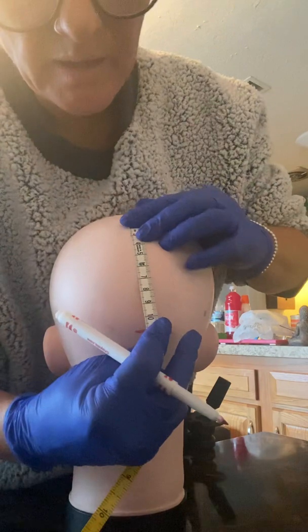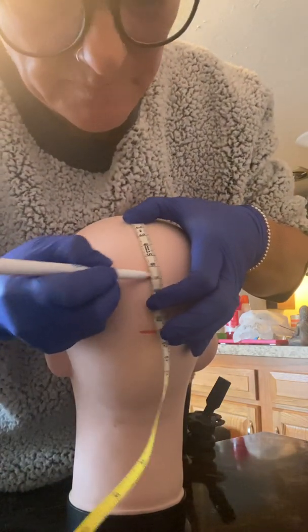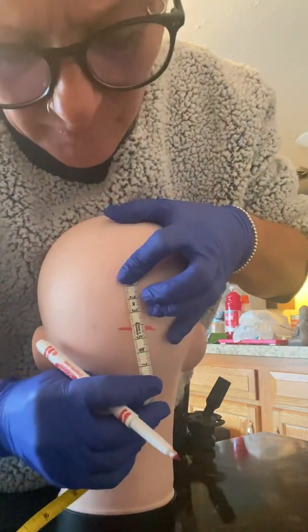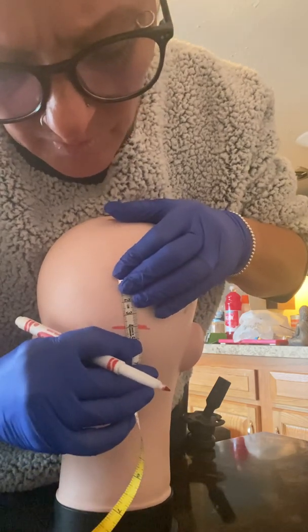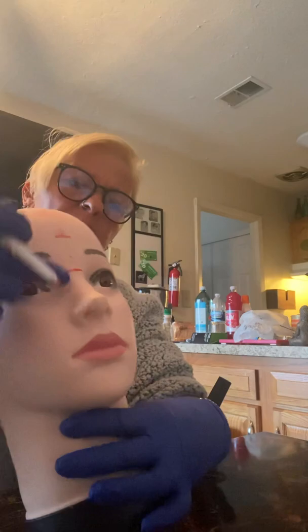And then one more 6.6 for OZ, and then 10% which should be about 3.3 back to the inion. So to recap: 10%, 20%, 20%, 20%, 20%, and 10% along the nasion-to-inion line.